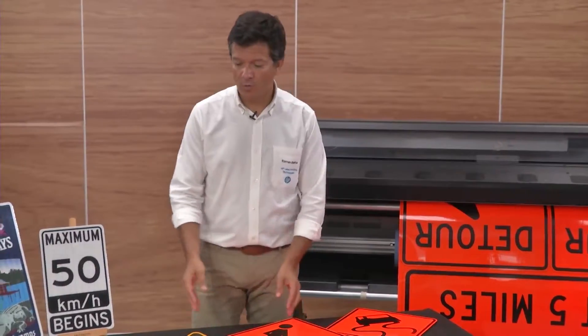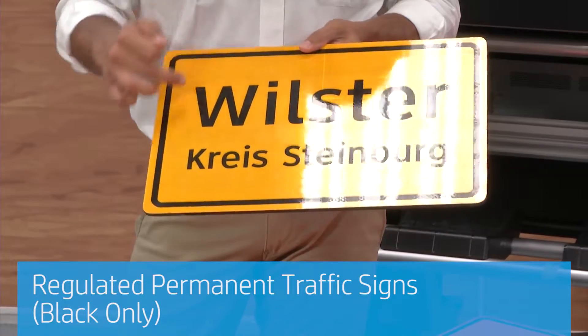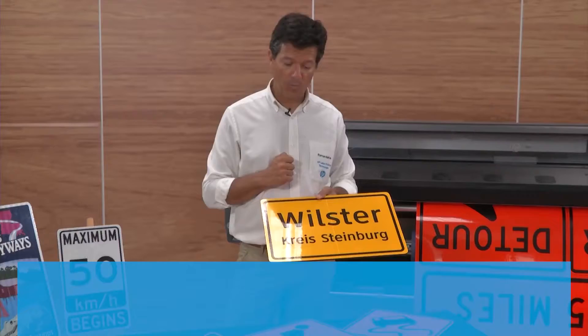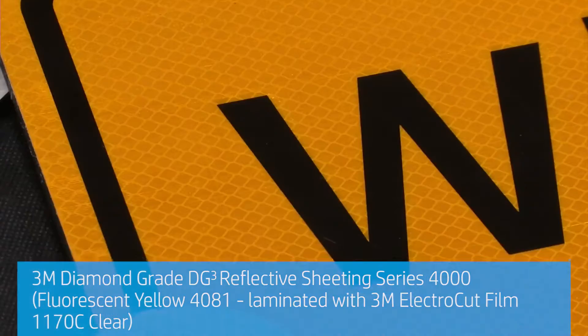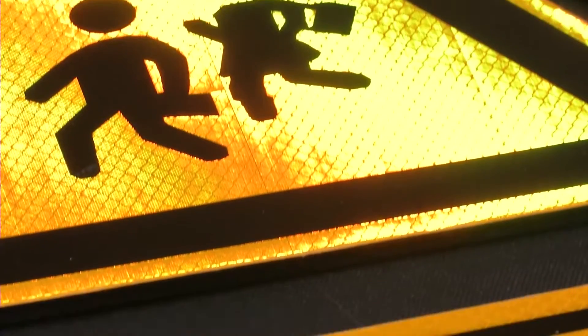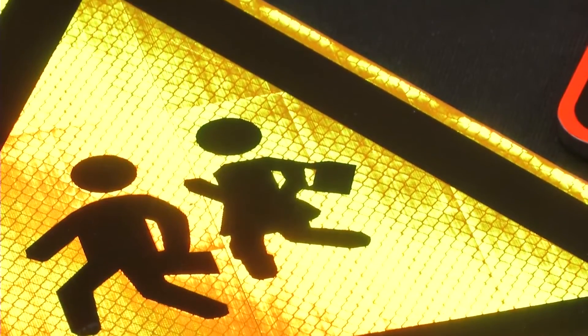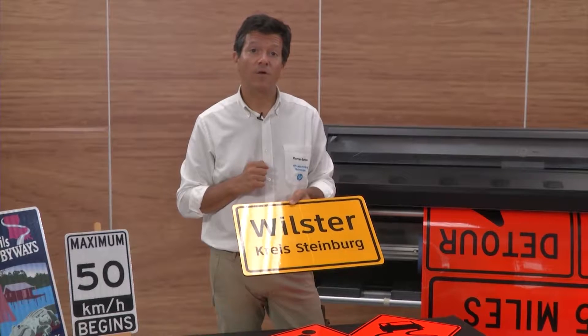We can also do traffic signs that are regulated, like this one over here. In this case we printed on this fluorescent yellow material again with just black ink to have the right properties. And because we want these signs to be permanent, we laminated them with a 3M laminate. When you do that, you can get with a 3M MCS warranty up to 7 years of warranty.